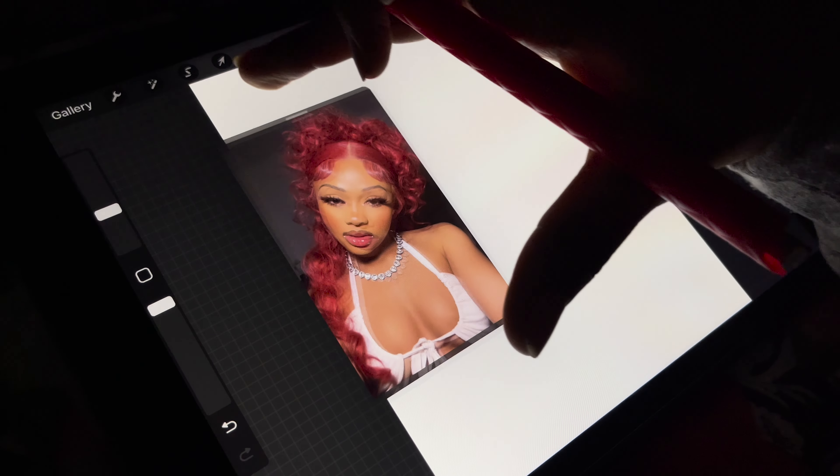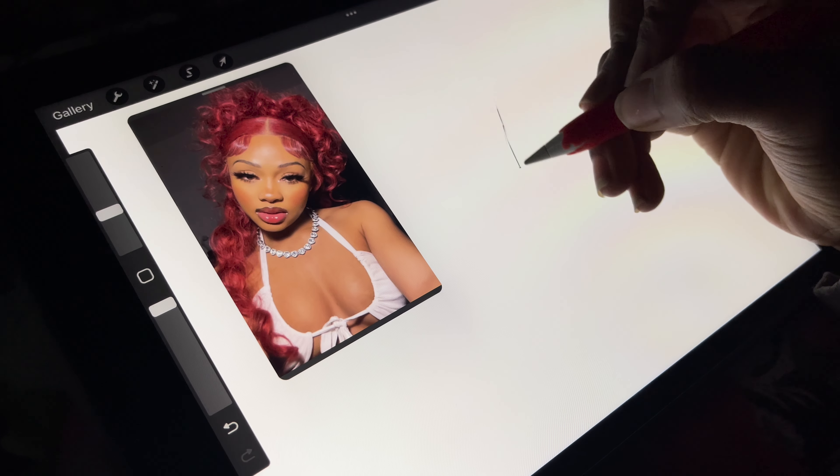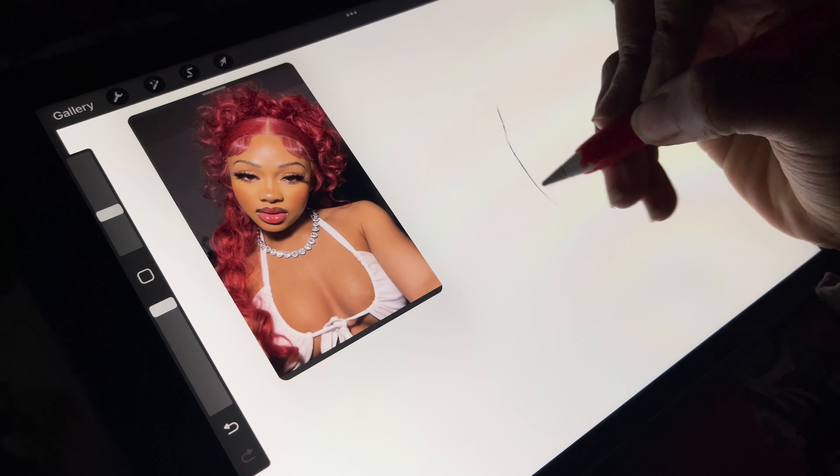I did start it off — I was going to just make it a sketch, but I ended up liking the sketch so much I was like, I want to color this. So I'm very excited to show that today.